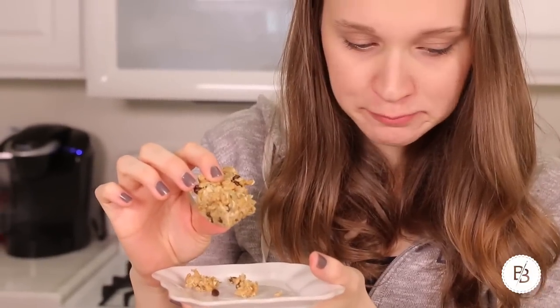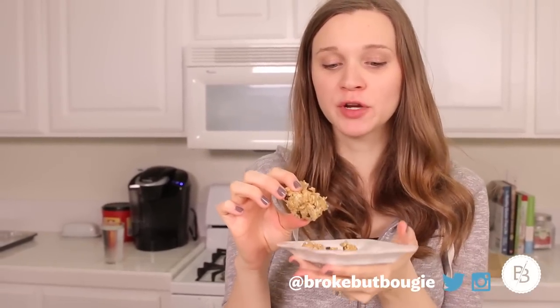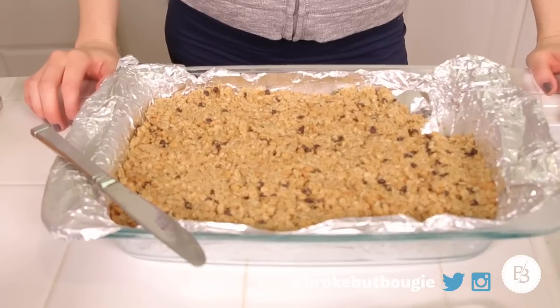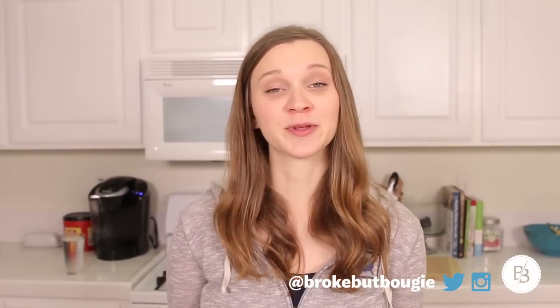They're kind of crumbling when you bite into them, but I think they're really good. I'd recommend this recipe. If you're going to make it, I would add a decent amount of honey or syrup or agave, whatever you choose to use. Brooke, if you're watching this and you end up making these, tag us on Instagram at BrookeRipBougie and let us know if you add your own little twist to the recipe.